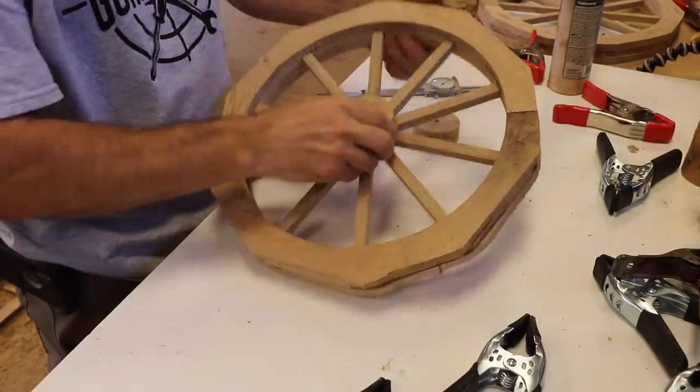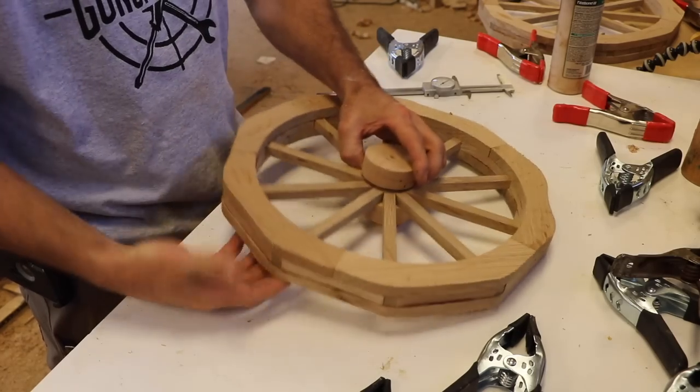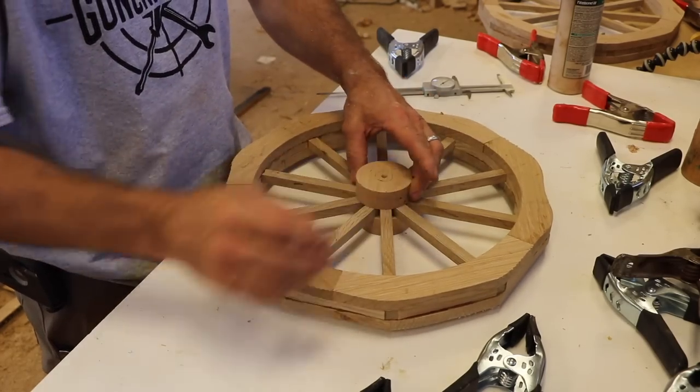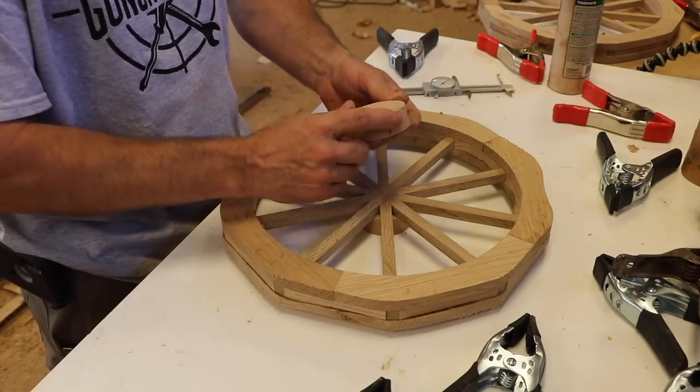So I have a hub on this side and I have an identical hub, but I want it on the other side and I want the two concentric. I'm going to use my lathe to help me do that. I've got a hole through both hubs. The hole is concentric with the outer diameter of the hub.